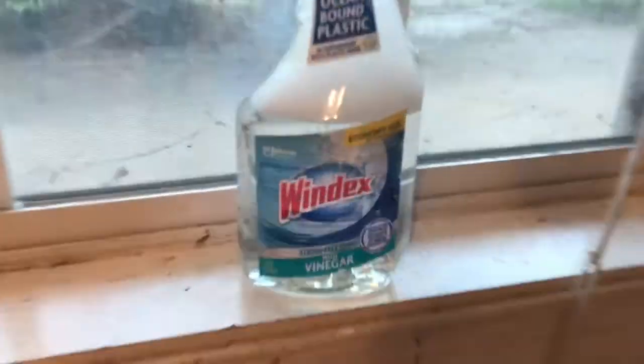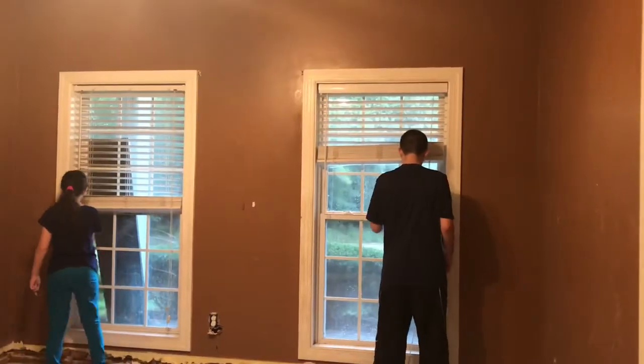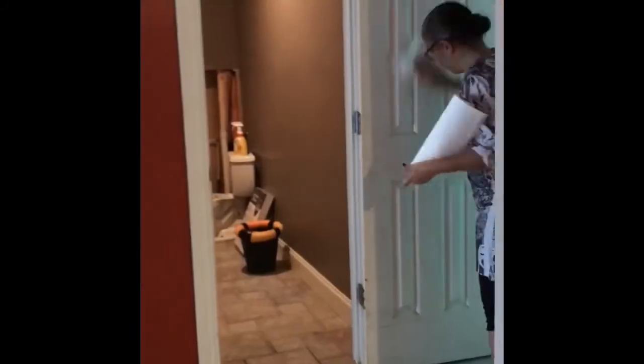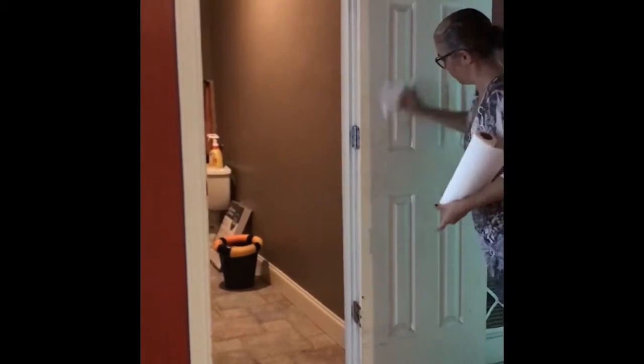Back to the windows, but this time we're doing the frames. Look at these frames — lots of mold. The top is done and the bottom is not yet — big difference. We got the kids helping with the frames and the doors as well. Everything was really gross with lots of mold — it was just wet and damp in here.